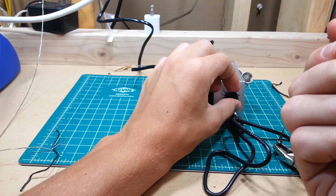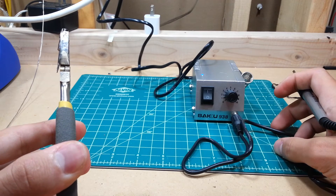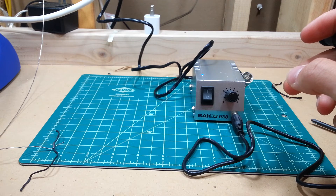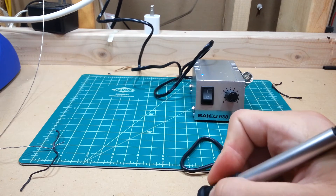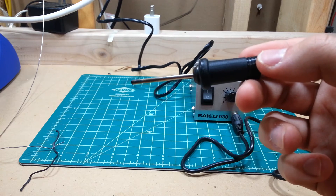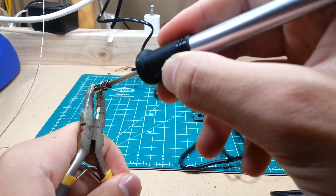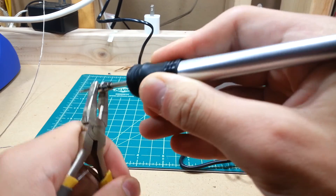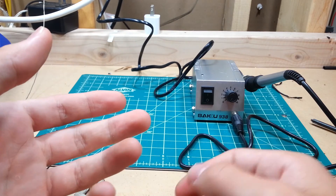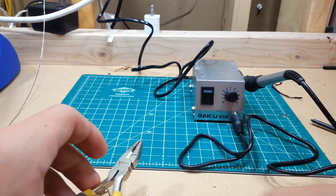That doesn't look good. That does not look good at all. I think this one's busted. Smells like burn — that's not a good sign. I'm going to have to contact the seller. It's hot. Looks like I may have gotten a fluke, or it's just a very poorly designed unit.